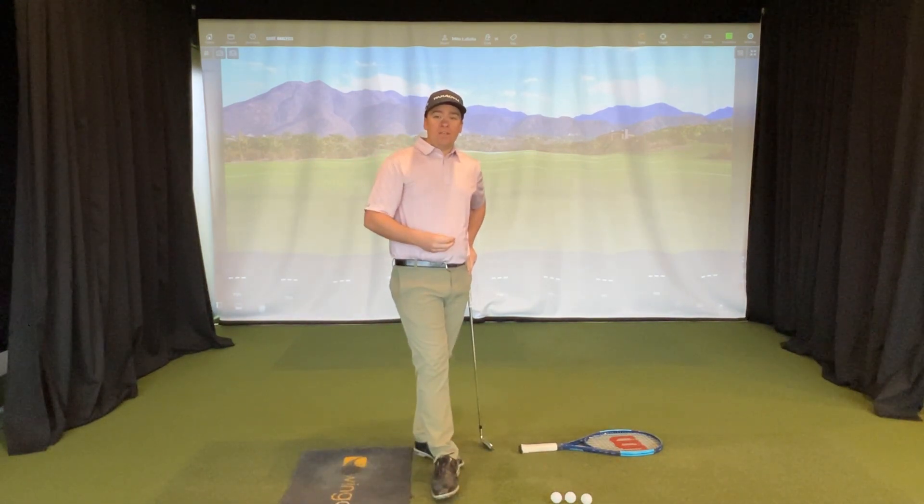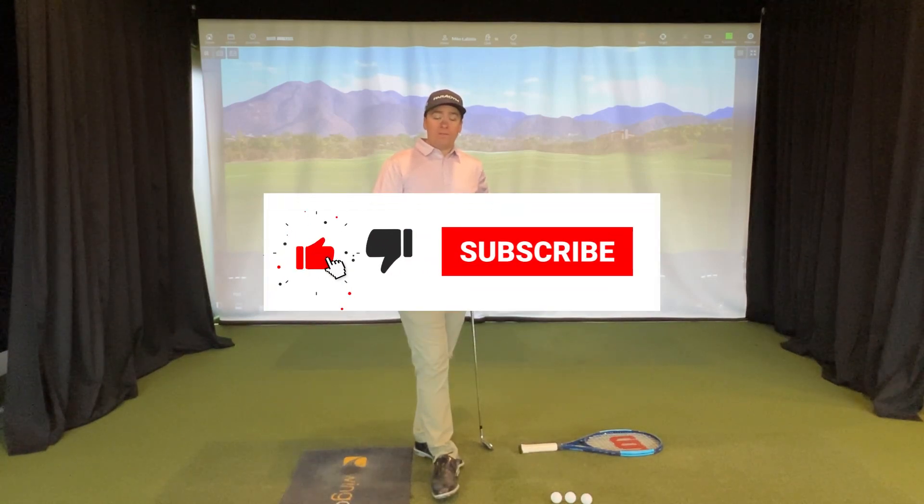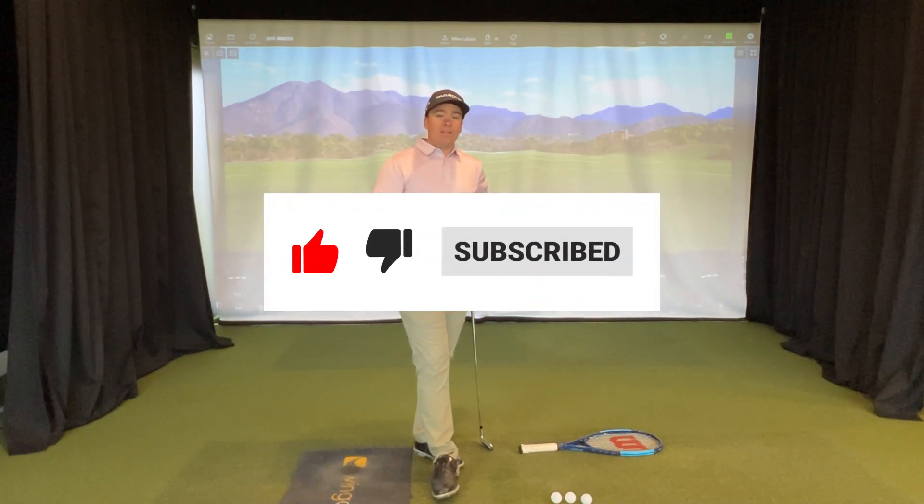I hope this simple drill helped you get your club face square so you start hitting the ball a lot straighter. Reach out to us, and if you liked this video, go ahead and click like and subscribe.